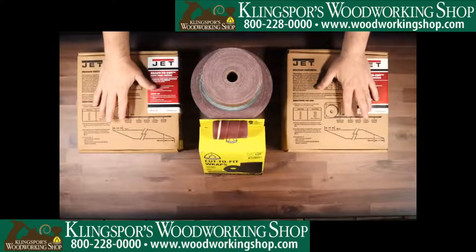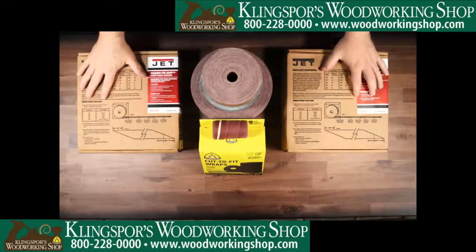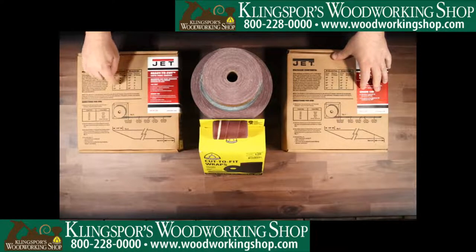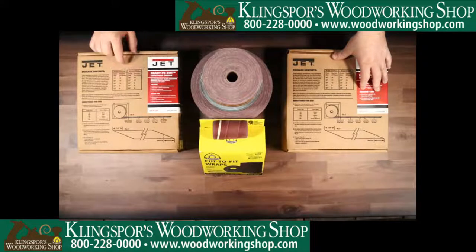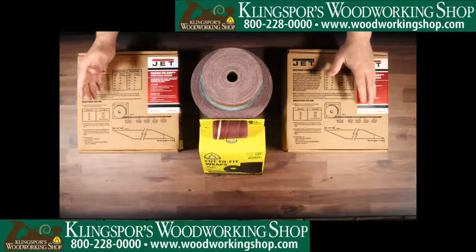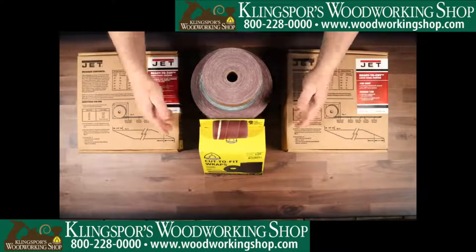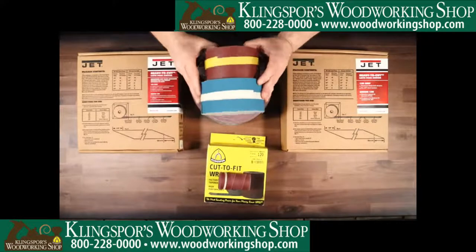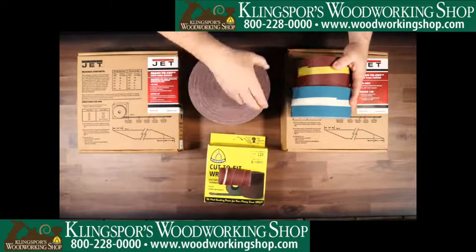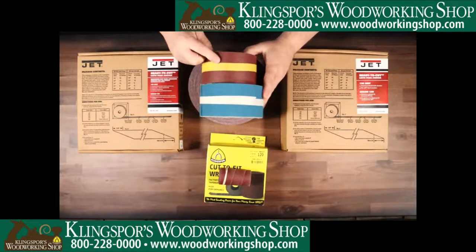These bulk rolls are quite handy for folks who have different sanders or just want to cut their own and save money. On the back they are marked for a variety of different sanders, listed with the different sander options, sizes, and how many wraps you'll get per roll. The box gives you a lot of literature and the back is color coded so you can clearly see which sander is yours. We've got the bulk rolls in 18-meter as well as 50-meter — you can see there's a significant difference between the two.